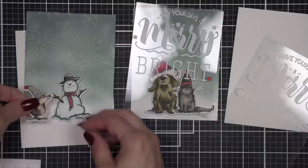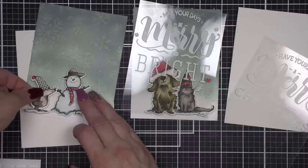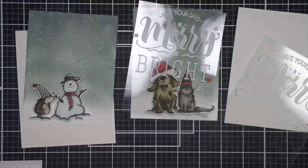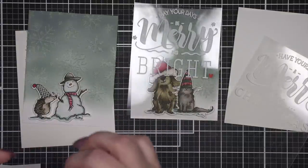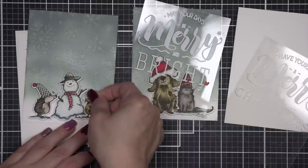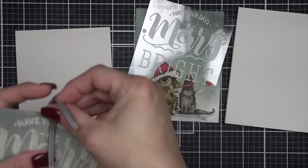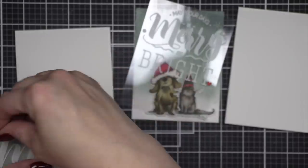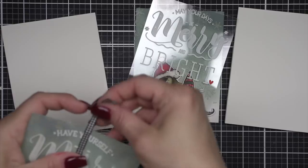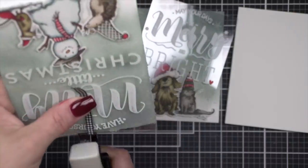I'm using the foam adhesive squares from Scrapbook Adhesives and we're just going to layer all of our little pieces. Then we will take a little bit of some black and white gingham ribbon — I bought this huge spool probably 17 or 18 years ago from a company I think was called Impress Rubber Stamps. I've literally used little bits of it for years and years. Now I have my acetate layered over the background with that little piece of ribbon. I'm stapling it in place and then just tying a knot at the top and snipping my ends.